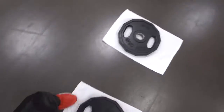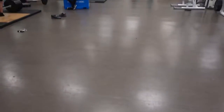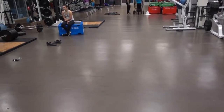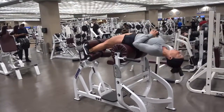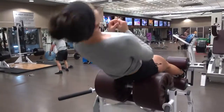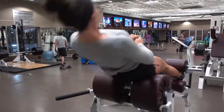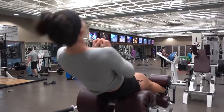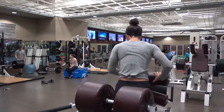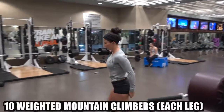After she does this, she's going to do dead seal drags all the way over there, 10 more mountain climbers, and then dead seal drag all the way back, and then she's going to do 10 to 15 more of these bad boys. 19 and 20 — 21 for good measure.